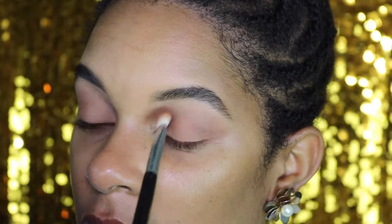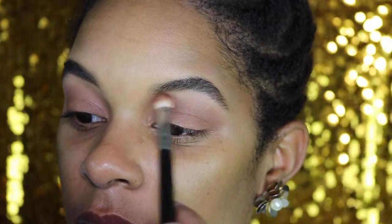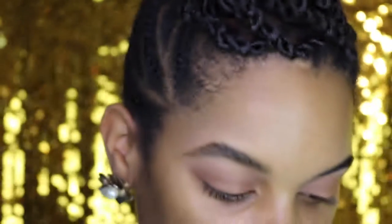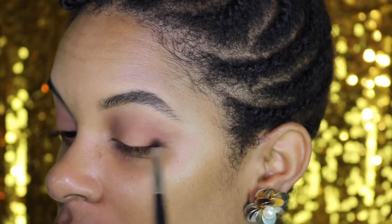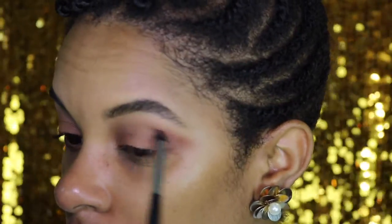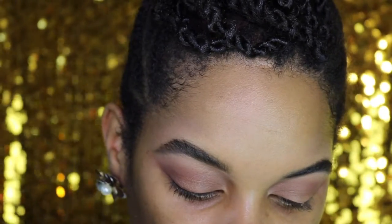As a little added bonus, I'm going to take my Sigma E25 brush again, dip it into Saddle, and ever so slightly bring this color into my inner tear duct and connect it at the top of my brow. Now I'm going to take my Morphe M321 brush, dip it into Coco Bear by Makeup Geek, and use this to create a little depth in the crease — concentrating on the outer corner to carve out the outer V. I'll then take my Sigma E40 brush and softly blend that out. Next I'm going to take my Sigma E06 winged liner brush and my Inglot gel liner to create a winged liner.